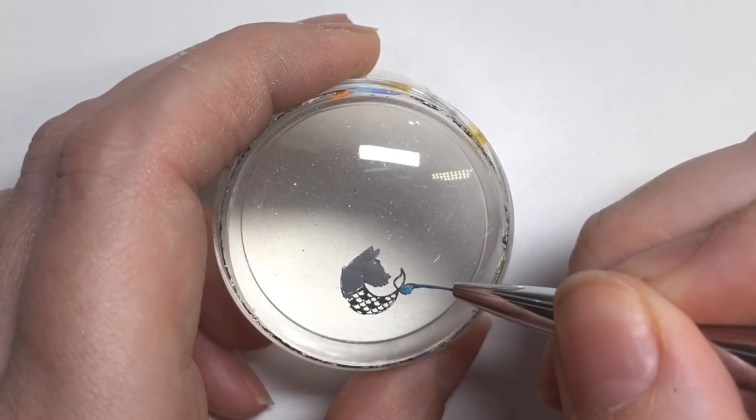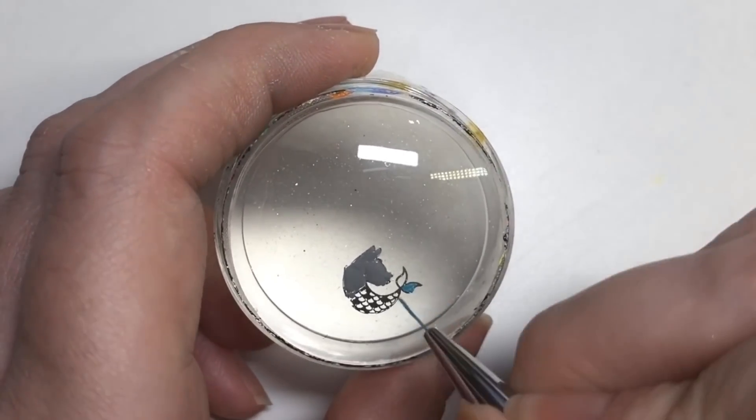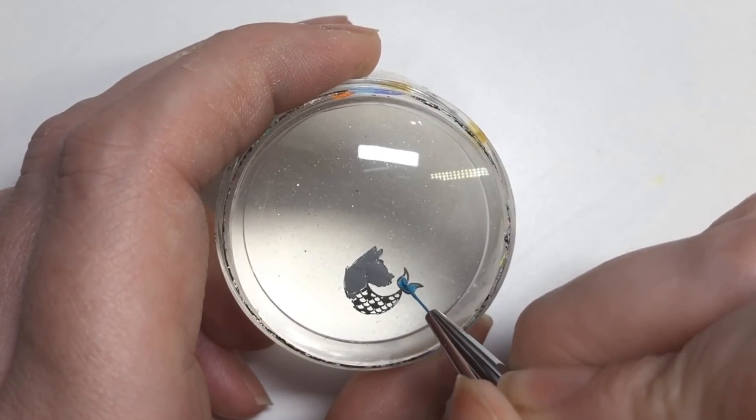Then I'm going to be filling in the tail with some green and blue stamping polish.